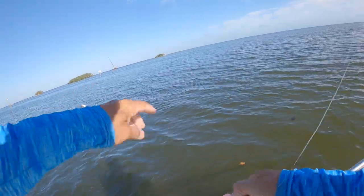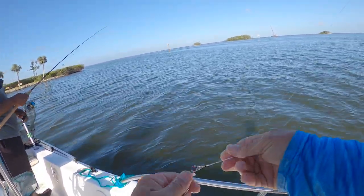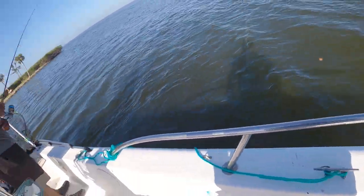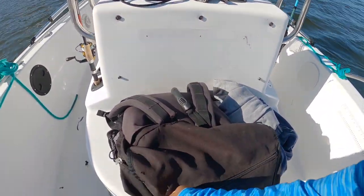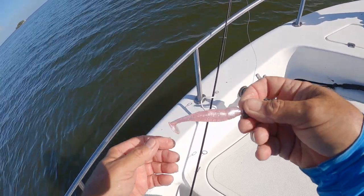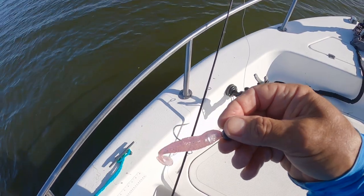I got a 3.8-ounce jig head. I'm just letting it go to the bottom. What do you got — quarter ounce? I'm using so light — I'm letting it just go all the way to the bottom and then move it a couple times and they get on it. I just put it on a new paddle tail. I've also got a video that shows you different ways that you can rig paddle tails — I'll link that in the description area.